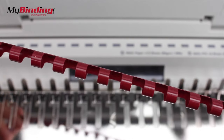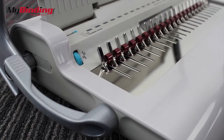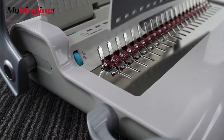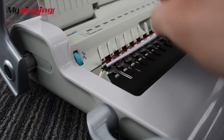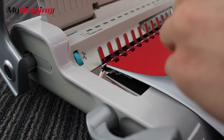Next, with the teeth of the binding facing up, place it onto the machine. Pull the lever so that your book is open enough to insert your pages. Then thread your pages in facing down. You may find that you have to thread smaller batches of pages until your book is complete.